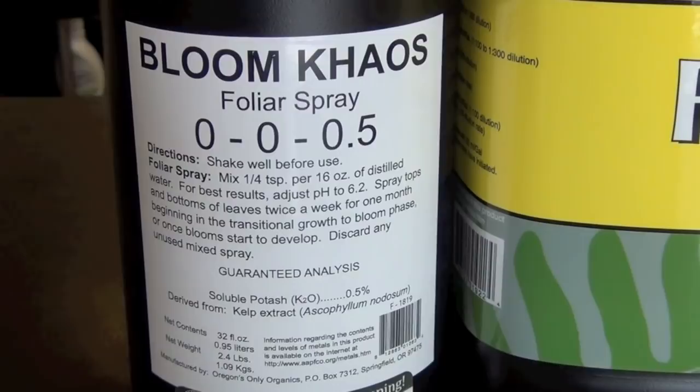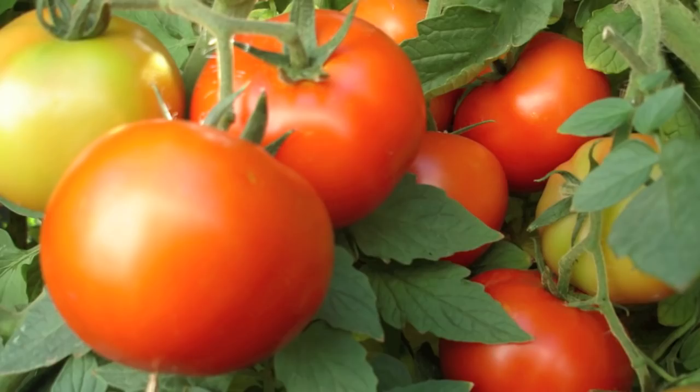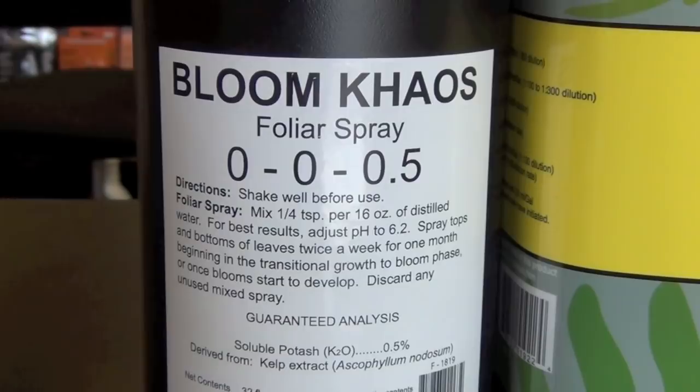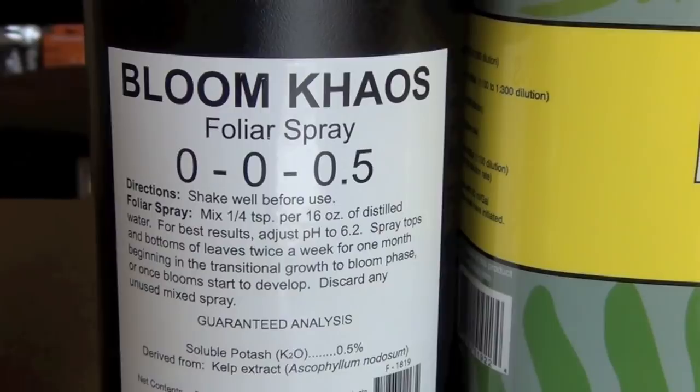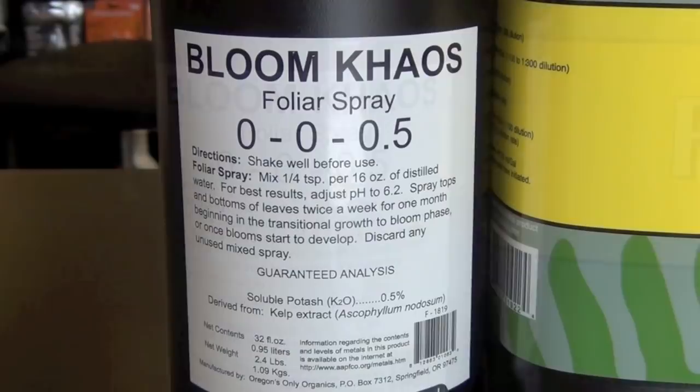Anybody not doing foliar sprays needs to put this into action. It's an amazing foliar spray that is first and foremost a kelp extract, with proprietary ingredients that help with foliage development, root zone health, and boosting the immune system of the plant. You want to spray it during veg — at least the last few weeks of veg as you're going into the transition into flower, so your internodal spacing stays short and your flowers stack tightly.